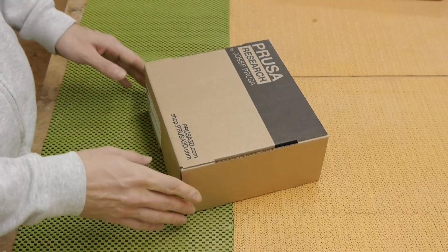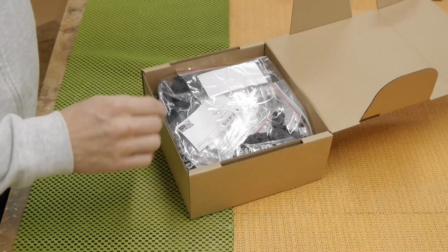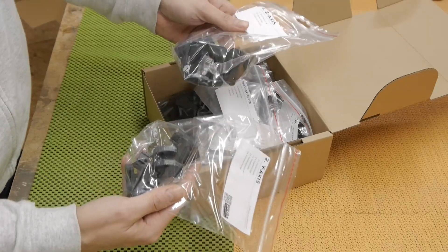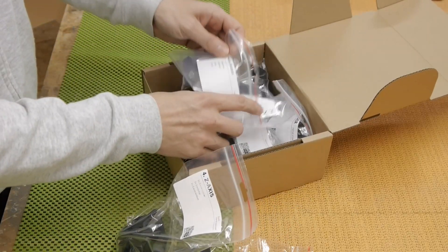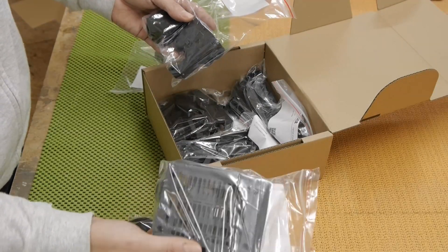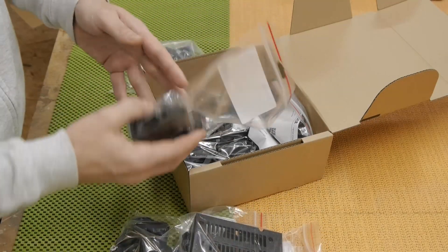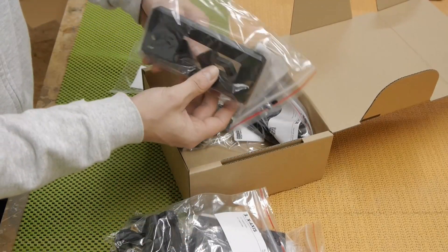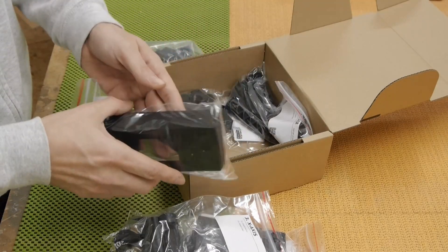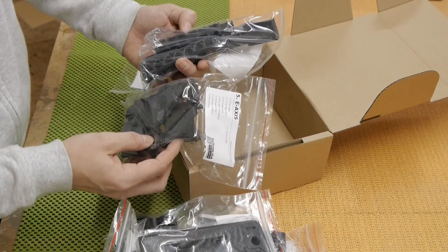I ordered all the printed components in black color, and here in this box they are — for example the y-axis, the z-axis, and so on. Some components are always black, like the holder for the power supply, but especially the front plate of the printer — I wanted that in black. So there are all the printed components.